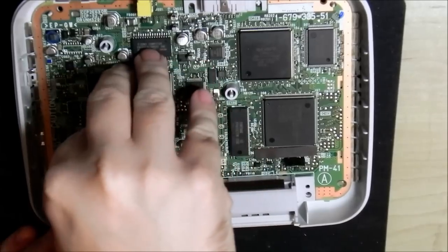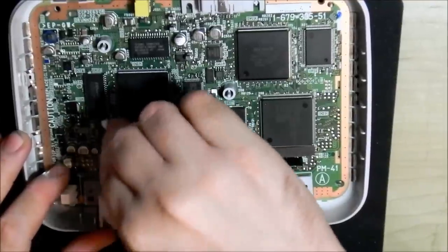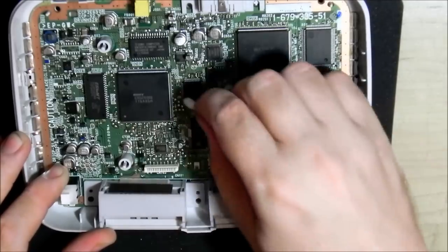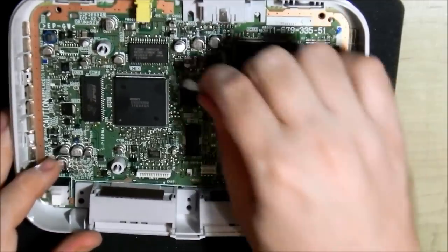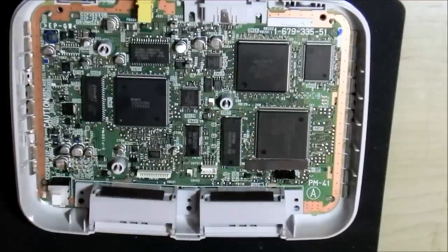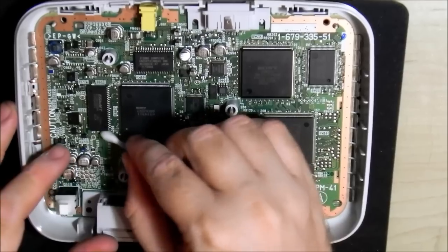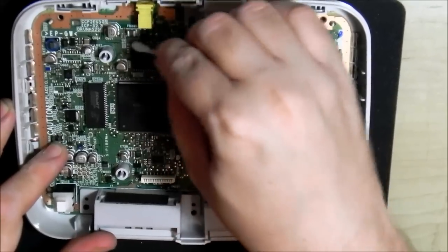This PCB cleaner stuff is a miracle worker — it just works well on everything. I haven't used it to clean lasers, but it's plastic safe and doesn't corrode anything. It's pretty volatile so it evaporates very quickly — within a couple of seconds everything just disappears, leaving you with very little to clean up.